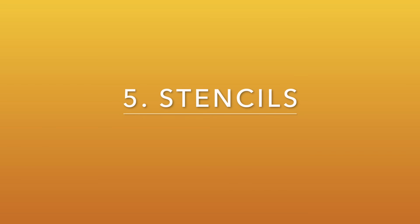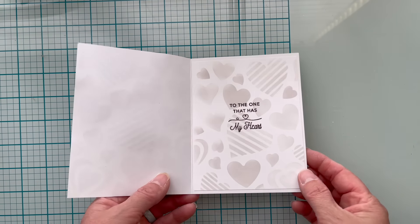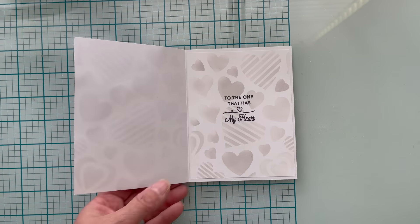Number five is using your stencils on the inside of your cards. Here I used a very inexpensive Dollar Tree stencil on the outside and then I used Lost Shadow Distress Oxide with the same stencil along with a sentiment.